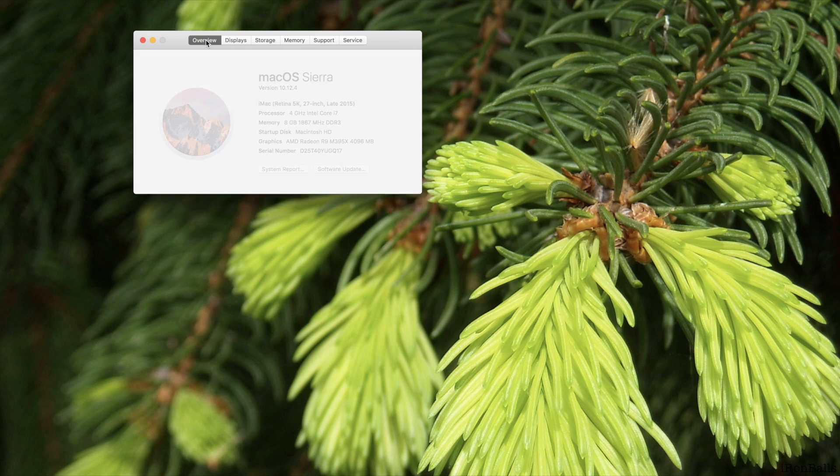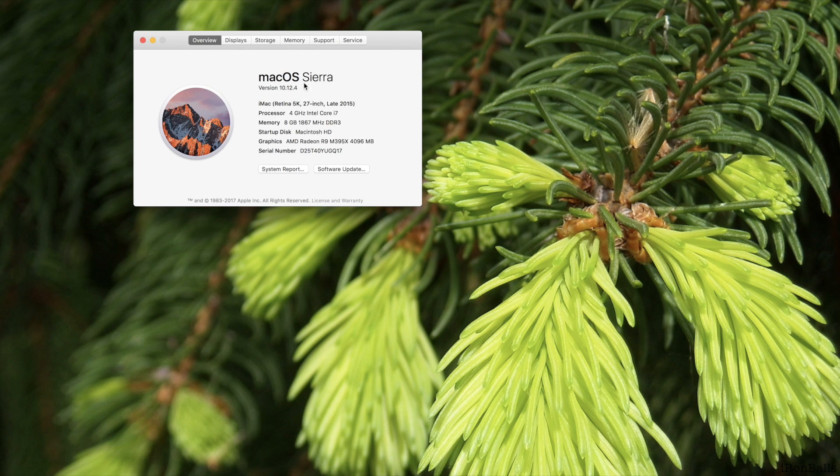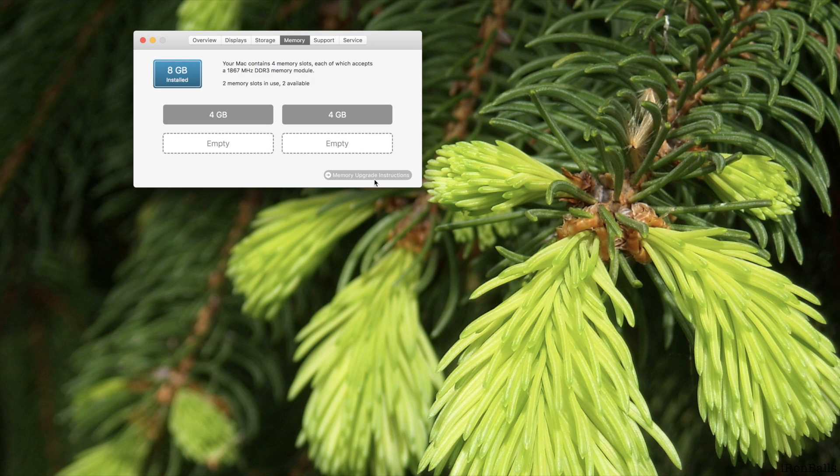This is Sierra, Mac OS version 10.12.4, iMac Retina 5K 27-inch late 2015 — it's the latest version even now in 2017. There is a memory upgrade instruction here but I'm not going to go there; it will open a PDF file.